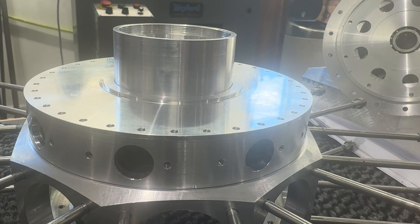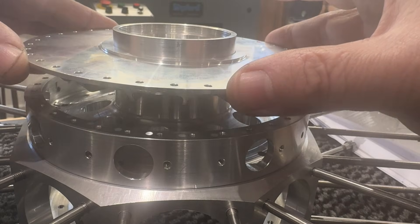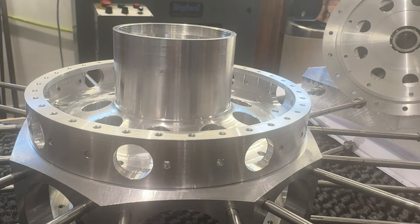Welcome back. Today's video is going to be about finishing the thrust box, and I'll show you it actually on the machine itself.